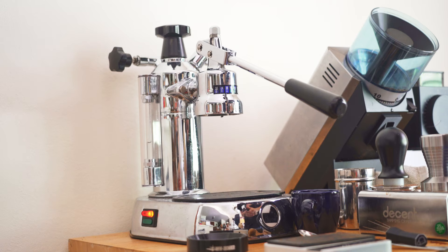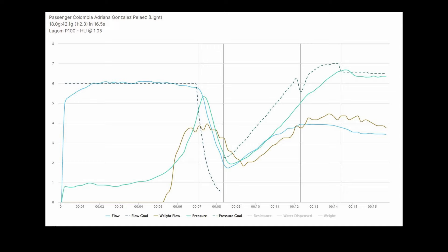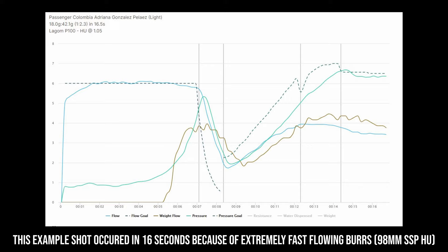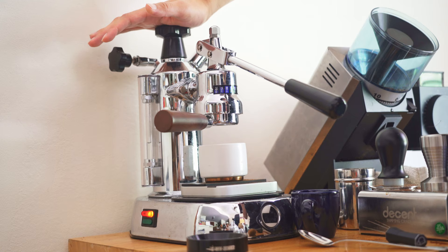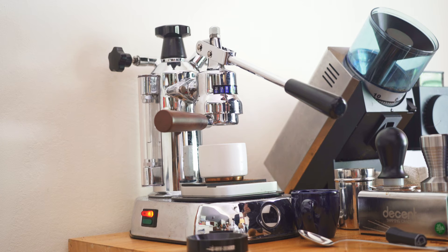Let me show you something fun — this is called the turbo bloom. It's basically the same exact shot I just showed you, another great way to extract light roasts, except we grind a little bit finer. We're going to bloom for just a few seconds. Adding the additional bloom phase will help us extract even more, and we grind finer to compensate. I'm going to lift the lever up — water comes from the boiler into the group — then push down just a little bit to introduce water into the puck, let it bloom, and then force the water through fast, just like the previous shot.